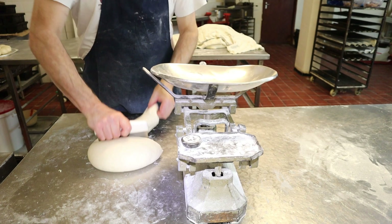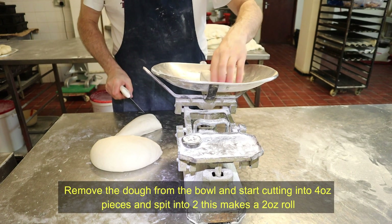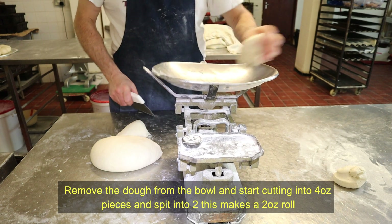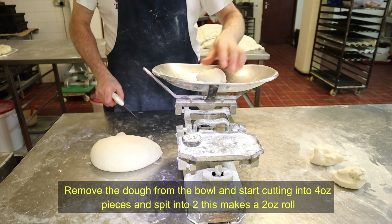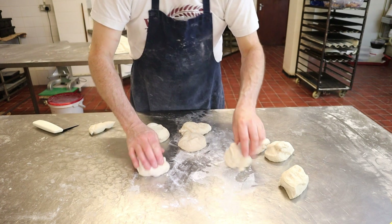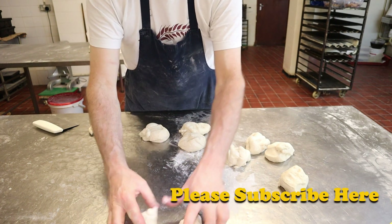Now you want to take the dough and scale it off into four ounce pieces, then split it into two, so each roll is going to be two ounces each. Roll it and split it like this.